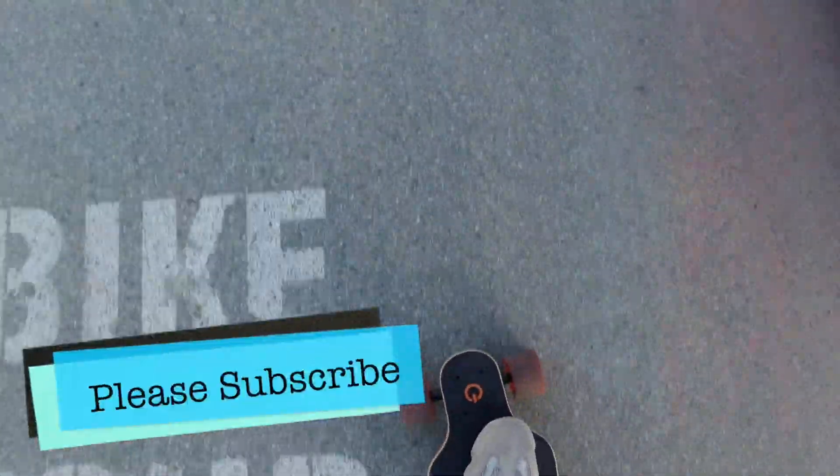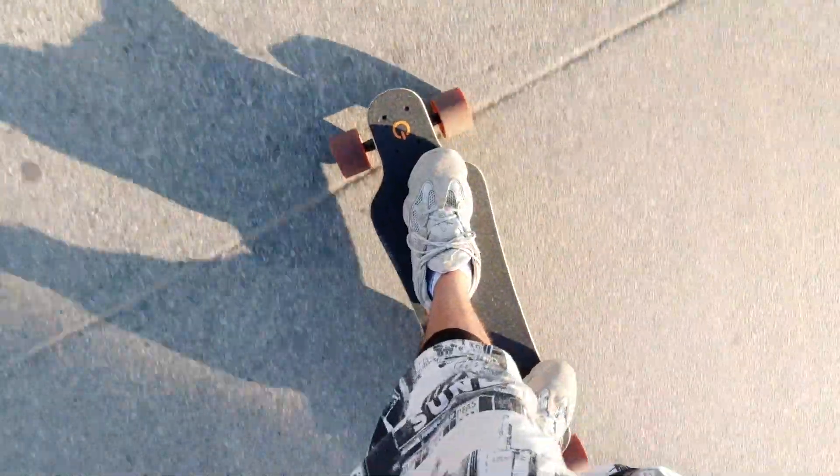And this is where my battery died. I'm in Venice but it's not quite to the car. This board is surprisingly easy to push once the battery is dead — it's like a regular board. Happy about that.